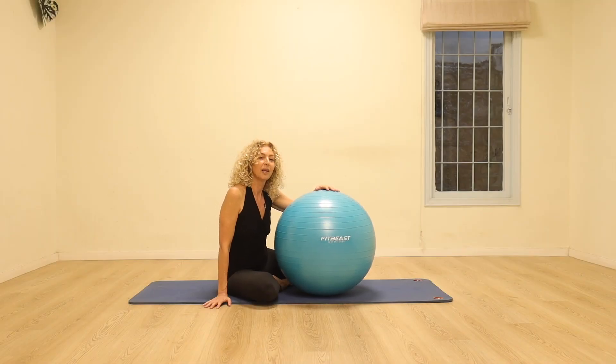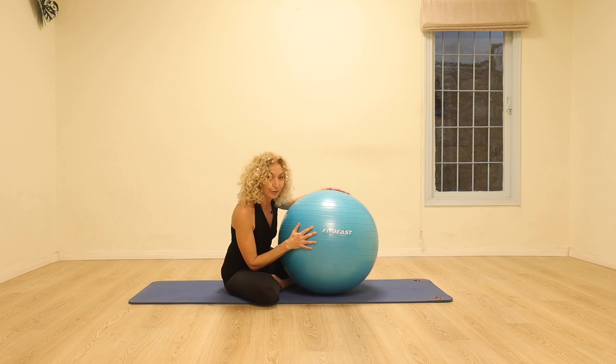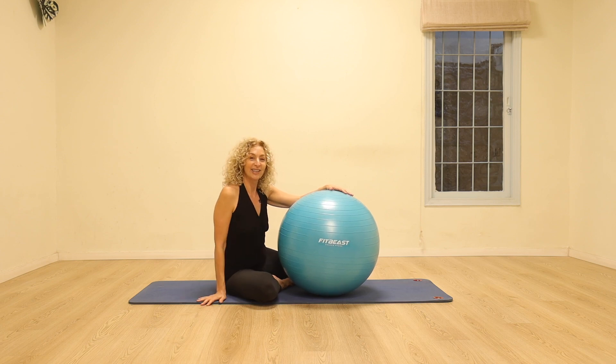Welcome to my channel. We're going to be doing a short class on the ball that's going to really target and strengthen the center. I'm using my new FitBeast ball — it's great quality and I love the color, so I'll put a link in the description below if you'd like to check it out.